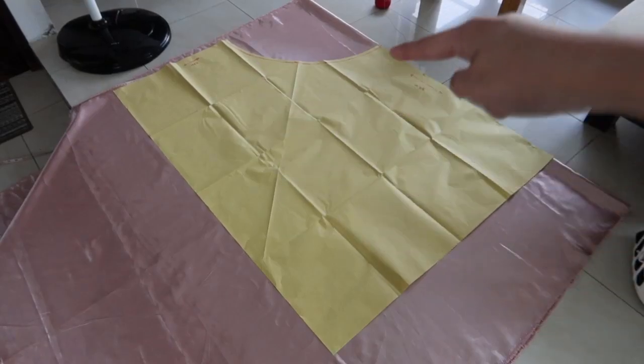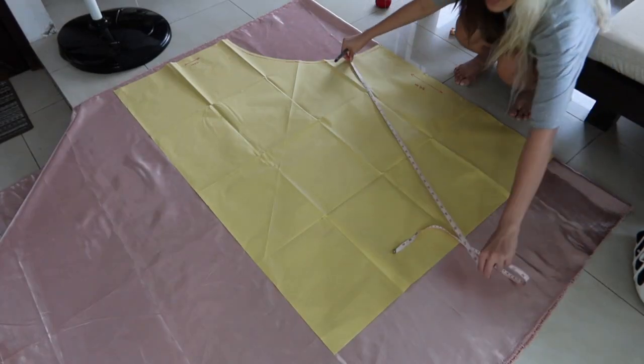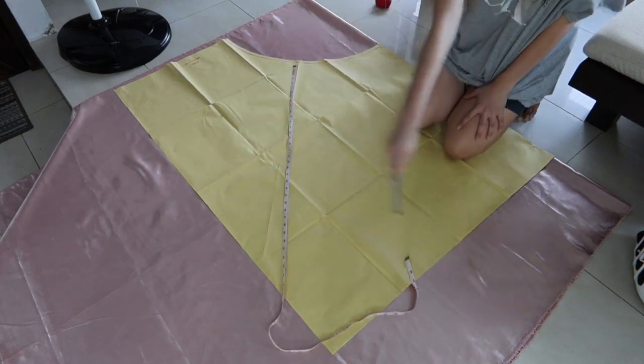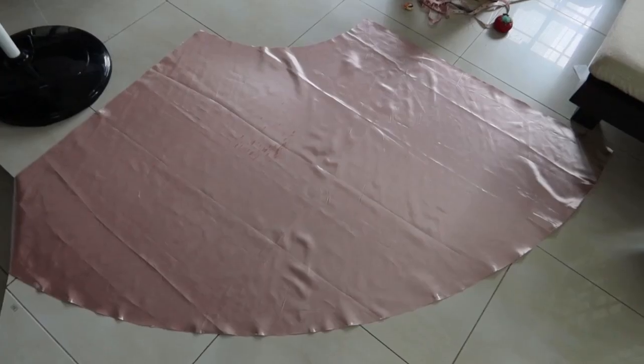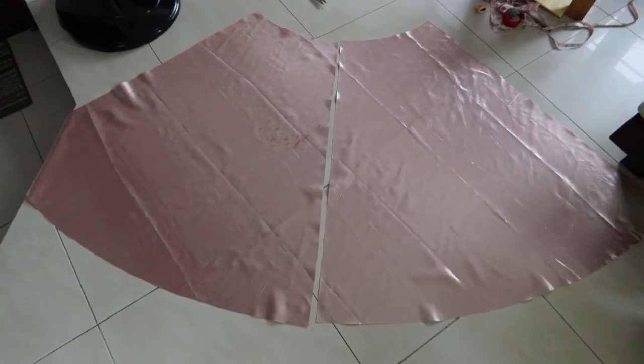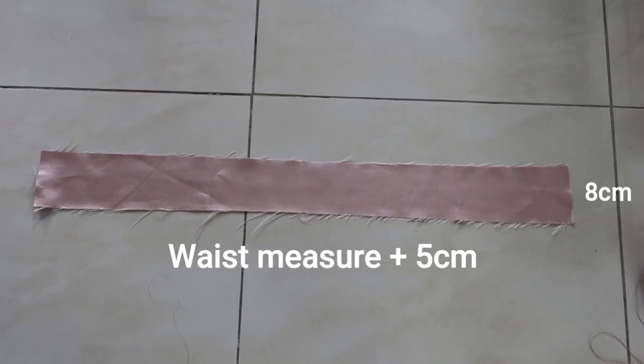Now to cut the skirt, I placed it on one corner. Since my pattern is not big enough, I manually measured the length around the quarter circle. This is the front piece, and I divided the back piece into 2 for the zipper. Then I cut out 2 pairs for the pockets and also this waistband.